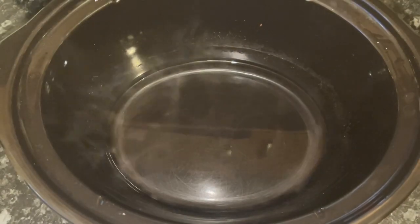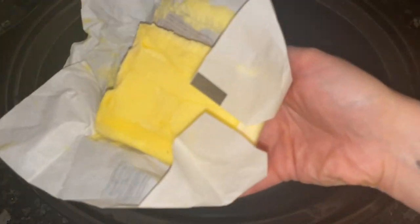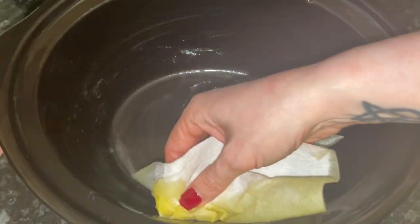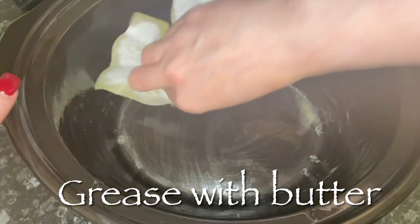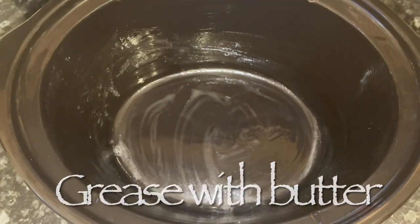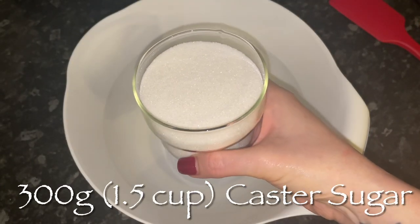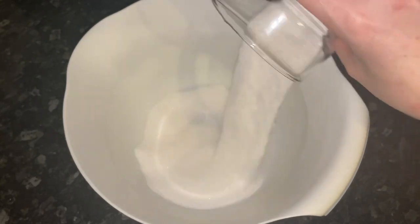Grab your slow cooker and set it to high. I always like to heat up my slow cooker and I recommend you do that for about 15 minutes before you use it. You want to grease it well to stop your cake sticking to the bowl — just use some butter and go around. You don't need to use much, just make sure it's well greased.